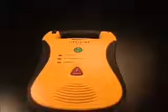Performing battery pack self-test. Battery pack OK. Remove the battery pack by pressing the battery eject button until the battery pack is partially ejected; it may then be completely removed by pulling it out. Always store the AED with the battery pack installed.